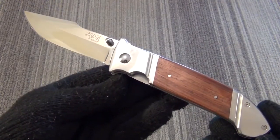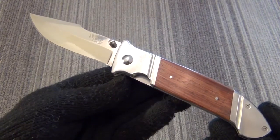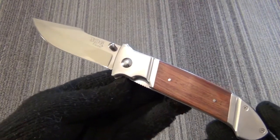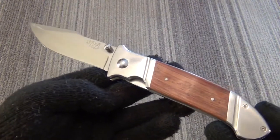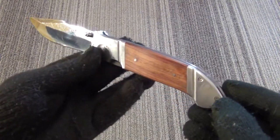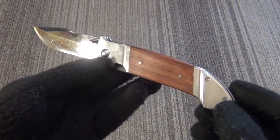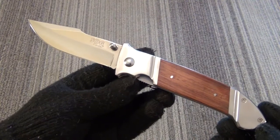Alright YouTube, there you have it — the SOG Fielder. I'm not going to go into huge detail because it's a budget knife. Pretty much either you have the $20 to $30 or you don't, and either you need a large folder or you don't. With Christmas coming up, this would make an excellent gift for your casual outdoorsman. Shout out to 329 — I saw his review of the smaller size one of these and that's what prompted me to try it out. I hope you enjoyed this knife review. Stay tuned for many more. I am out of here, dudes.